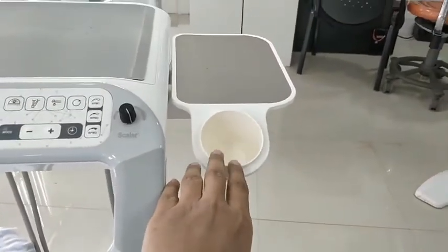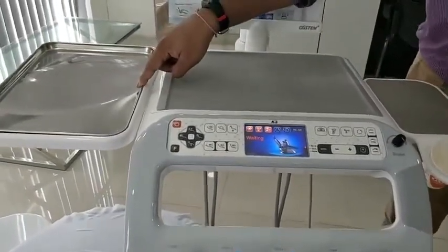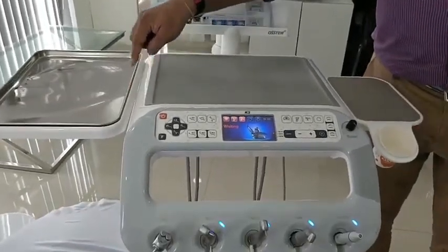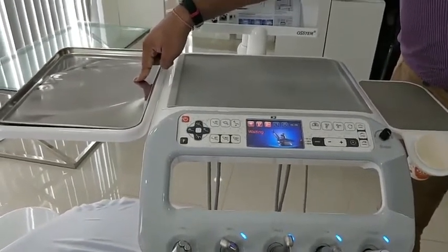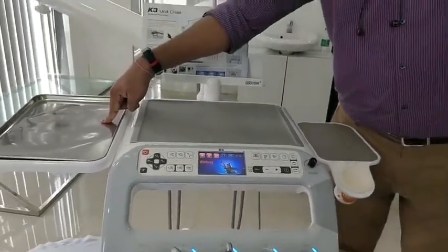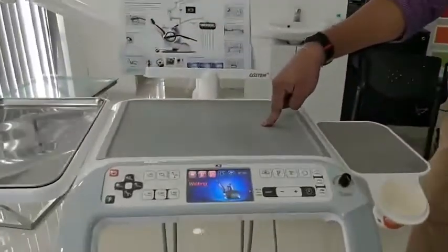If you look at the doctor's tray, this is a stainless steel tray which can be easily autoclaved for implant and surgical procedures, or any procedures involving extensive surgical instruments such as flap surgery or implant surgery.